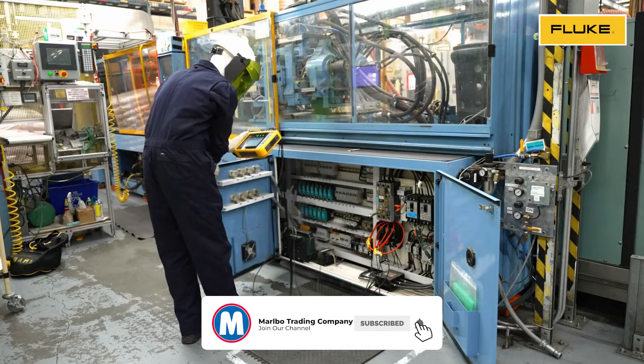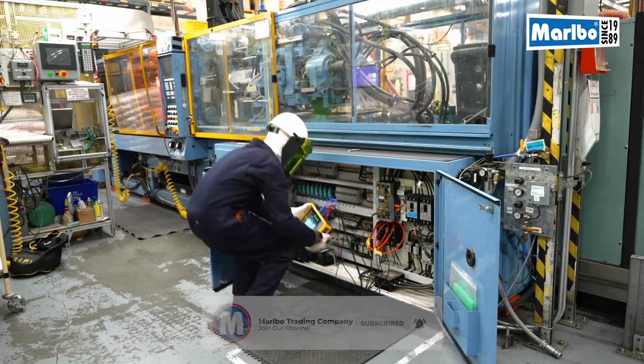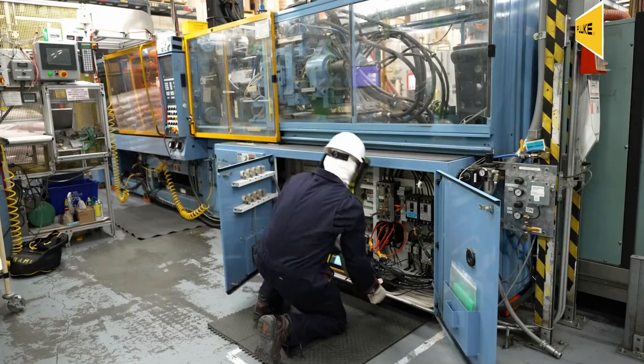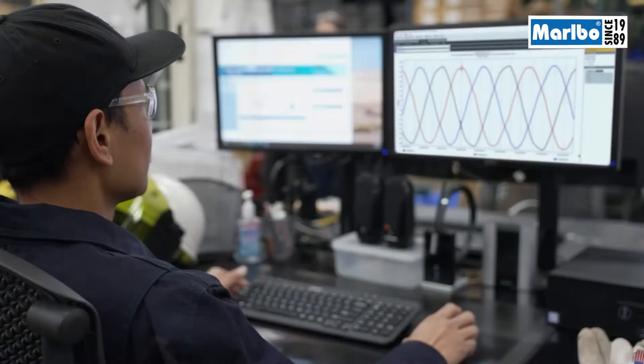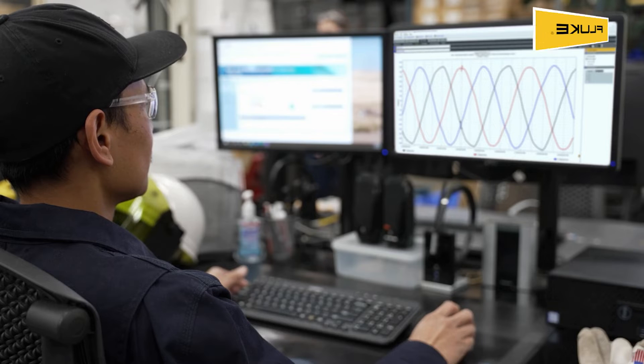The bright, large touchscreen display, coupled with physical navigation buttons and a modern user interface, makes it easy to change settings or investigate data in the field, even if you're wearing gloves. Its compact size makes it an easy fit for tight spaces and cabinets.